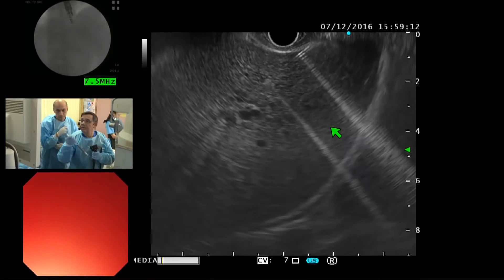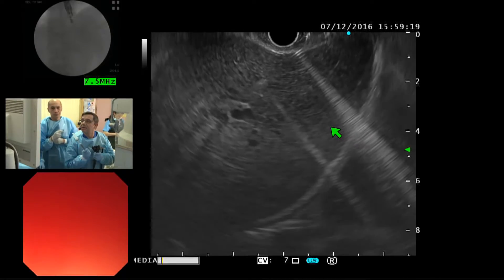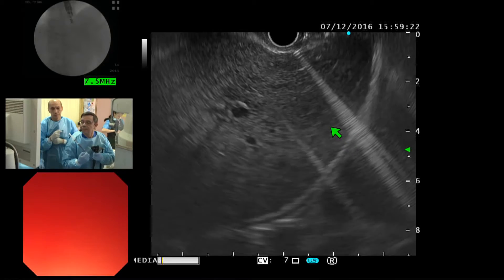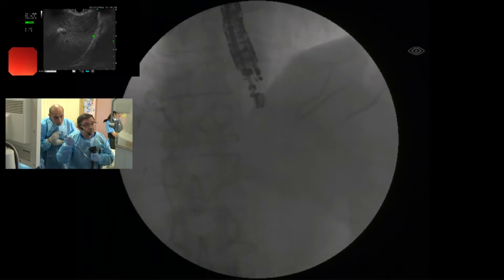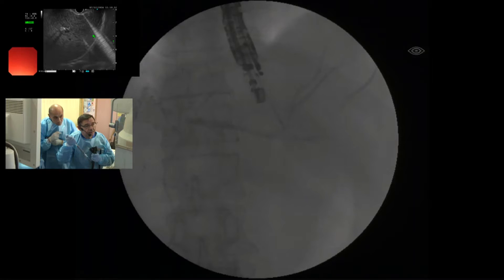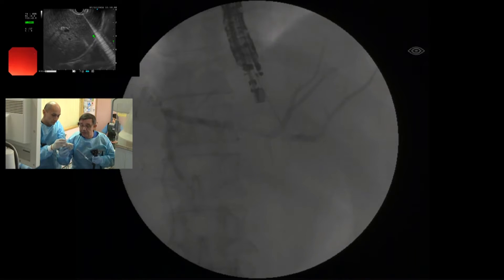All the movement — respiratory movement — we can lose position. Again — yes, again. I try to put more contrast. Give me the wire, please. I need the patient still; they are sleeping well. Okay, this is not bad — I'm in the bile duct, but the direction is not ideal. Yeah, very good.